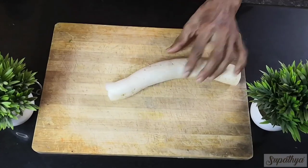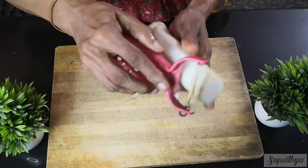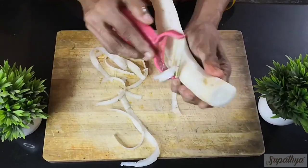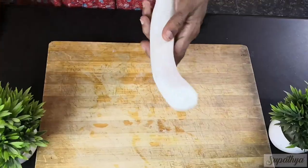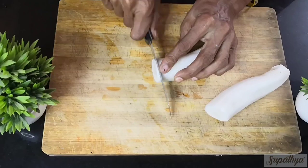Let us now clean this a little further and scrape off the skin of the radish. We use a scraper here and nicely scrape the skin completely. Now the radish is ready to be cut for sambar.